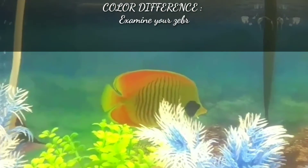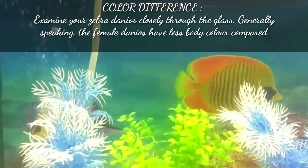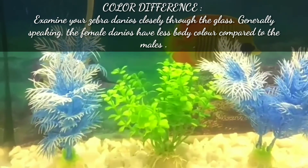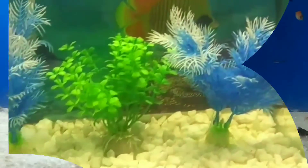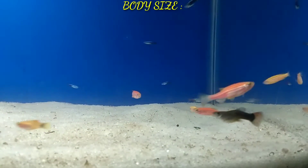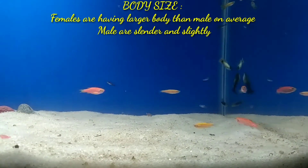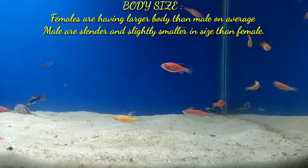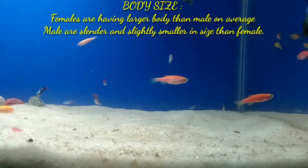The second difference is color. Examine your zebra danios closely through the glass — generally speaking, female zebra danios have less body color compared to the males. The third difference is body size: females have a larger body than males on average, while males are slender and slightly smaller in size.